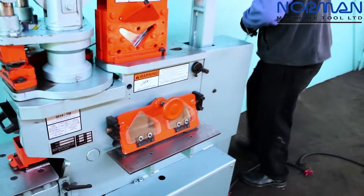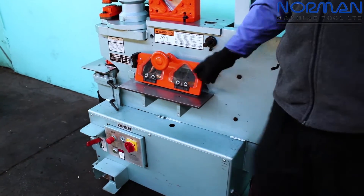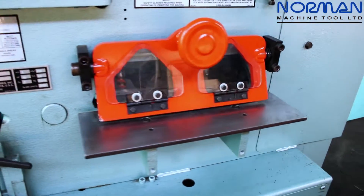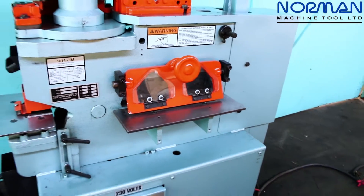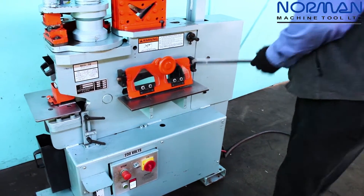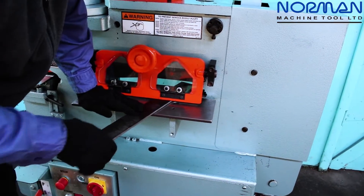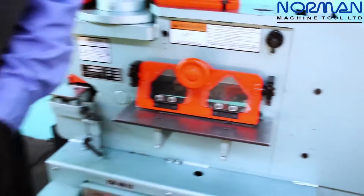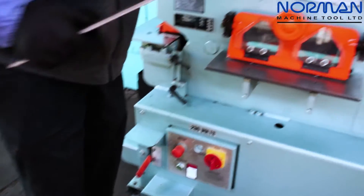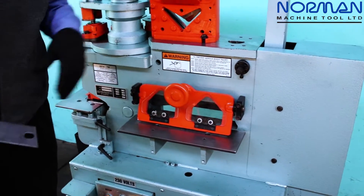I'd like to talk about the flat bar shear. We have a 1/4 by 14 — that's quarter-inch thick by 14-inch wide flat bar shear. This machine can handle capacities down to 3/4 inch thick by 4 inches wide, and anything in between. We'll go ahead and do a flat bar shear. It's a very clean shear, and again Scotchman's component tools concept gives us four-way reversible blades, so you can flip those edges four times.